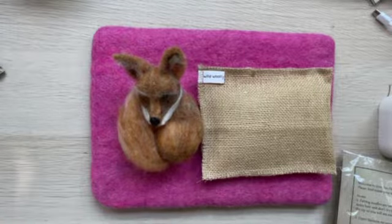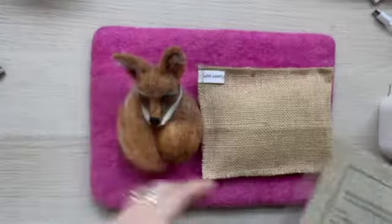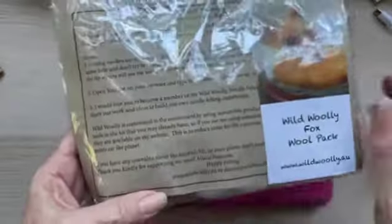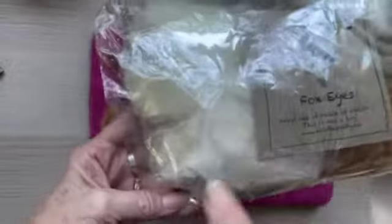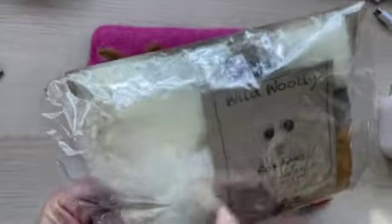Hello, I'm just wanting to let you know about the lovely wool pack I've got for the fox. You get to make this lovely little fox, and here's your wool pack. It comes with a full video on how to do it. You get core wool, you get all the wool you need, you get eyes.